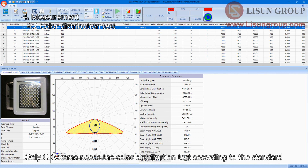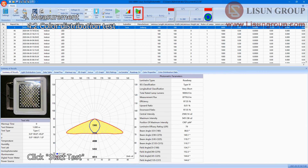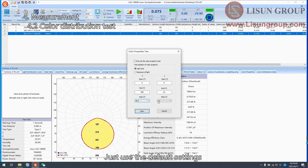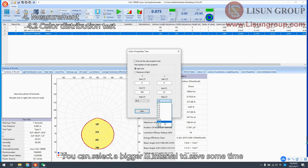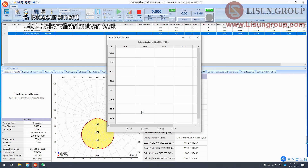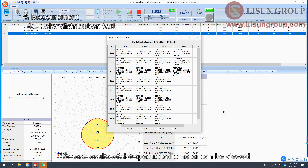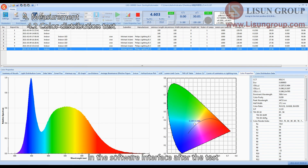Only C-Gamma requires the color distribution test according to the standard. The color distribution test needs to be done after the candela distribution test. Click Start Test and use the default settings. You can select a bigger G interval to save some time. The test results of the spectroradiometer can be viewed in the software interface after the test.